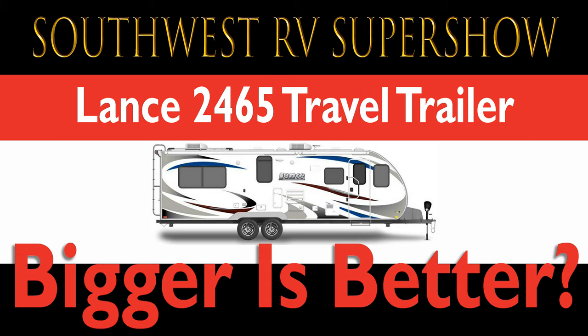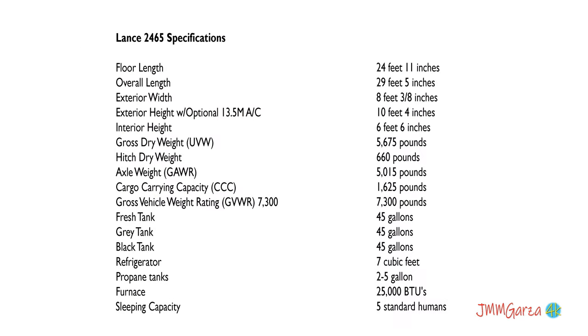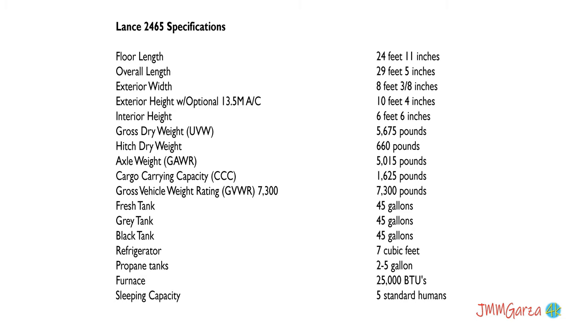I was recently at the Southwest RV Super Show where I saw the Lance 2465 travel trailer — a rather nice travel trailer indeed. It's almost 30 feet long and what I like about it is that it has all the bells and whistles and is four season ready. What's not to like about that?